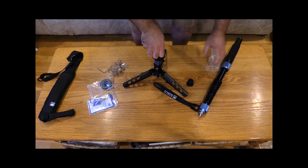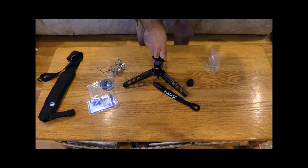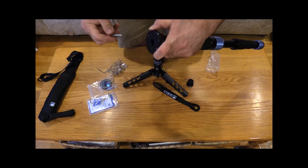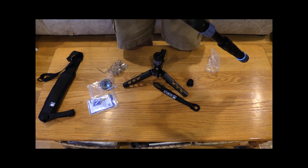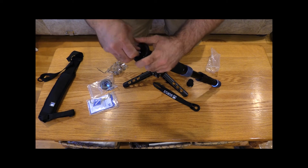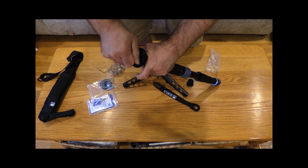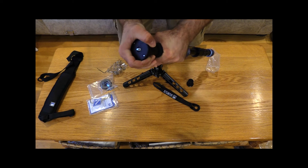This is actually two monopods — you're really buying two. So you put the disc first with the hole, put the thread in there, thread it on. And because this piece has a hex inside, you tighten it with that wrench, and it's tight.